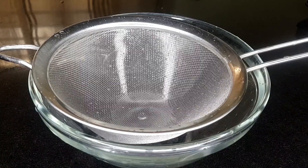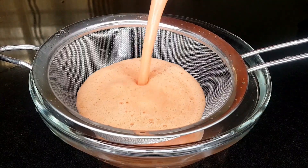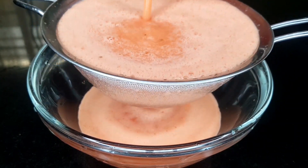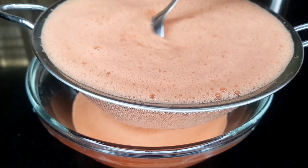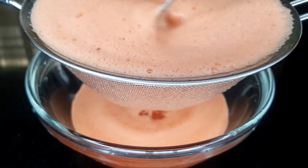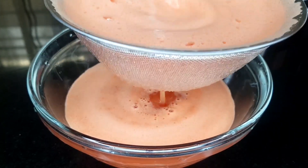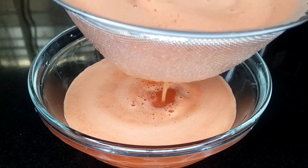After blending, this is the next step. I have to sieve it using my strainer. I use a spoon to work on it gradually until everything comes out.